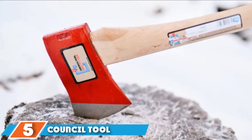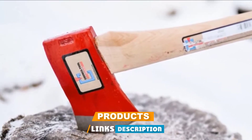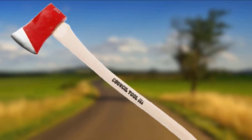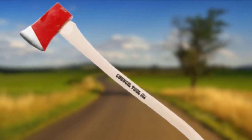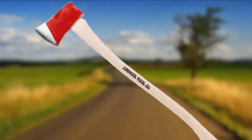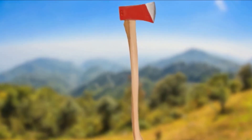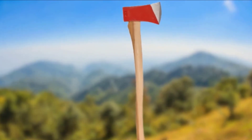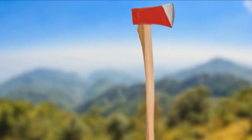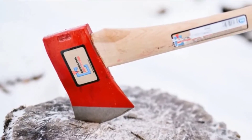The number five position is held by the Council Tool Boys Axe. Every good woodsman or woman must learn to chop wood at some point, and the best time to learn is when they're still young. Regular wood splitting axes are often too heavy or too long to fit a young adult's frame. Luckily, the Council Tool Boys Axe was uniquely designed to fit into a young person's hand and optimize their ability to learn proper wood splitting technique and safety. Clocking in at only 2.25 pounds, they should face little trouble pulling this tool down onto a log of maple wood.